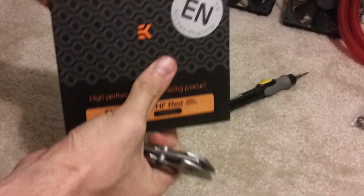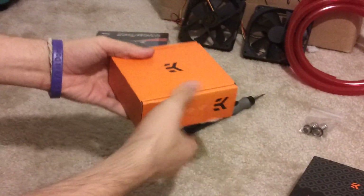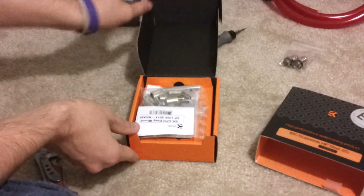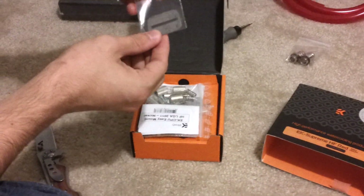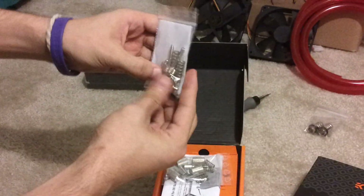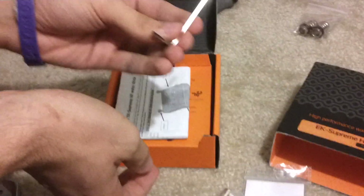I got the EK high-performance water cooling block. It's a special edition with red acrylic on the top. I'll open this first since it's the most interesting. The case is really cool and actually really heavy. You've got your jet plate right here, a spring, screws for mounting, more screws and springs, and an Allen key.